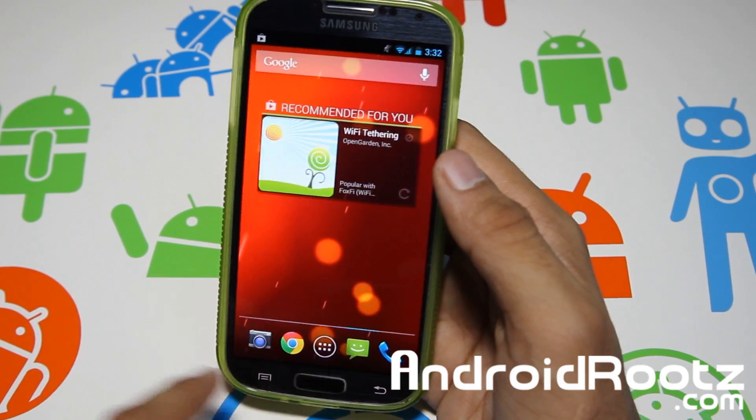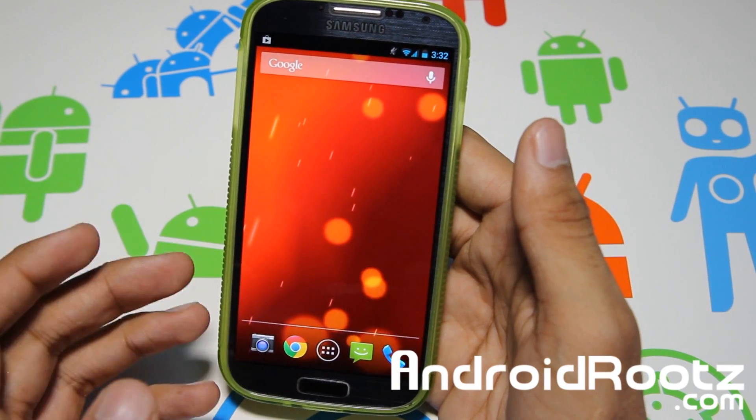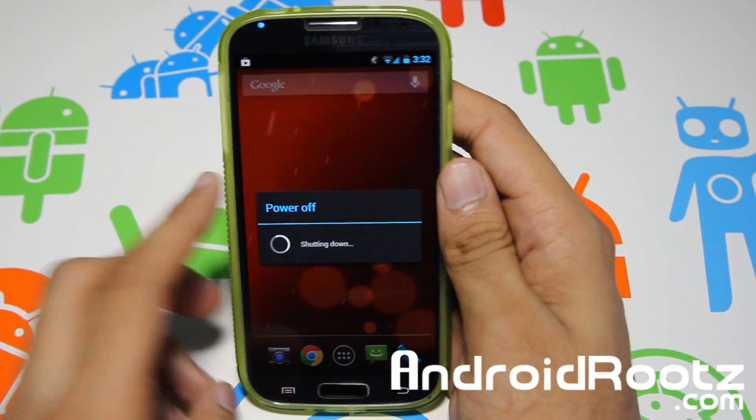The second thing is the wallpaper. So you get this new wallpaper — obviously you may have seen it from the Google Play Edition ROM. And thirdly, but not last, is the boot animation. So let's go and reboot my device and I'll show you that one as well.